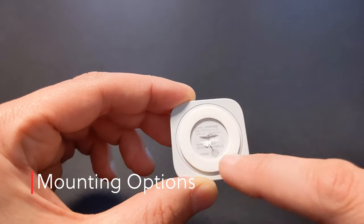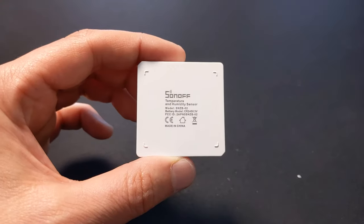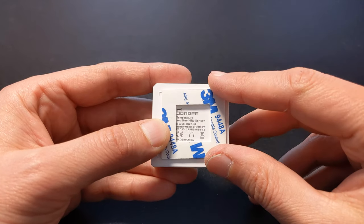The Aqara comes with a pre-attached double-sided ring, which you can peel off and stick to any kind of surface. The Sonoff doesn't come with anything pre-attached, but they do give you a square of double-sided tape which you can peel off and once again attach to any kind of surface.